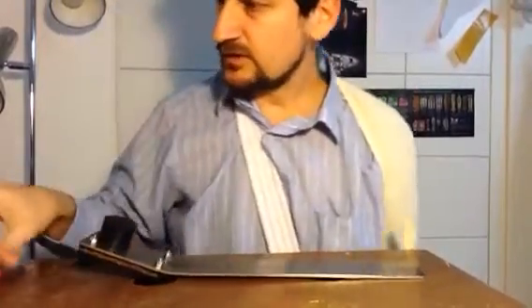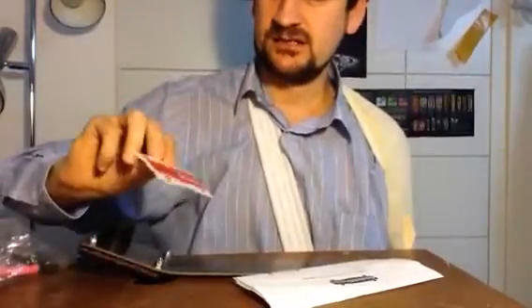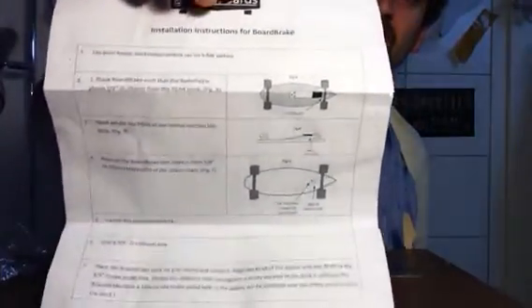Obviously this is a professional product, so it's a lot more... What else have we got in the bag? You get a Bula Boards sticker — BulaBoards.com — you can check out their boards, you can get a complete board with a brake. We have a set of instructions, but I think it's reasonably straightforward. It should be really straightforward — I've built a few brakes.